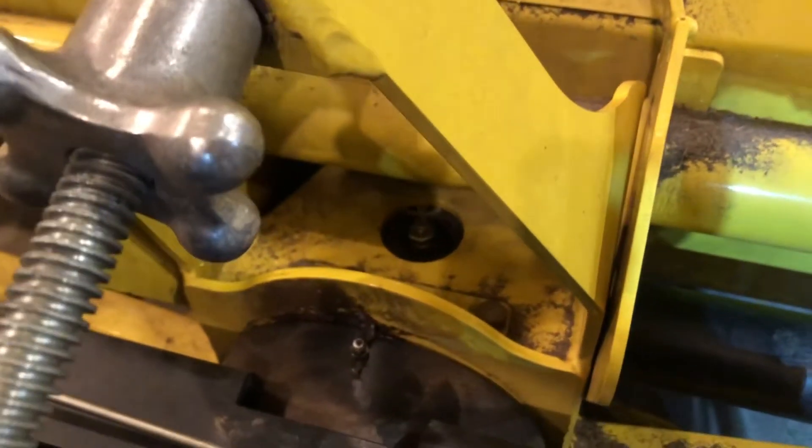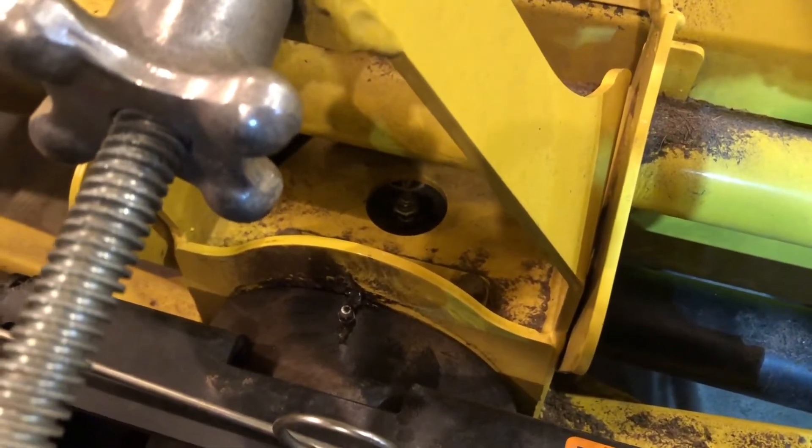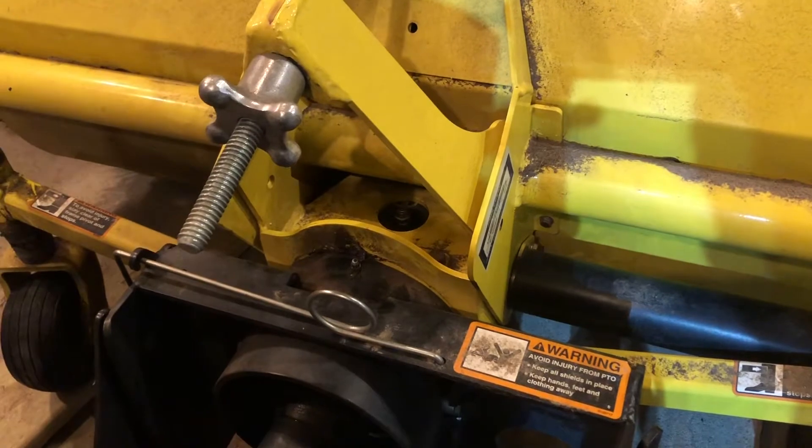That plug right there is what you're gonna try to take out. First of all you want to blow the dirt away, which I've done. Some of it's kind of stuck there, but you want any of that loose dirt blown away so you can actually check without getting any dirt falling in.